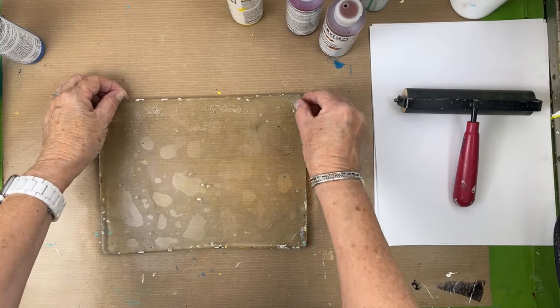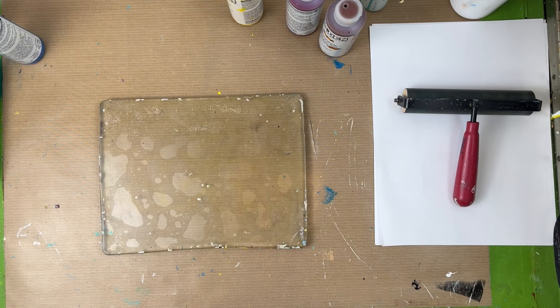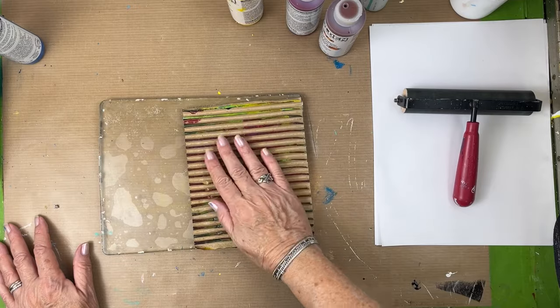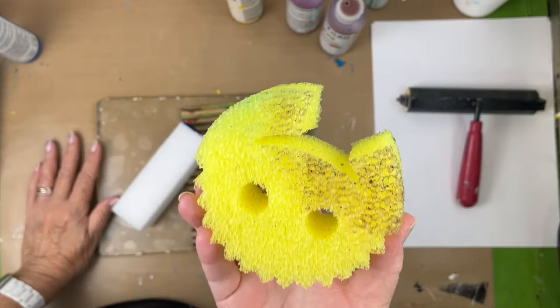I didn't bother to clean my plate because in today's video we're going to try to make grunge—on purpose, we're going to make grunge. This is a nice grungy thing to make. We even have what we call a scrub daddy—I cut into it, but look at that nice texture.